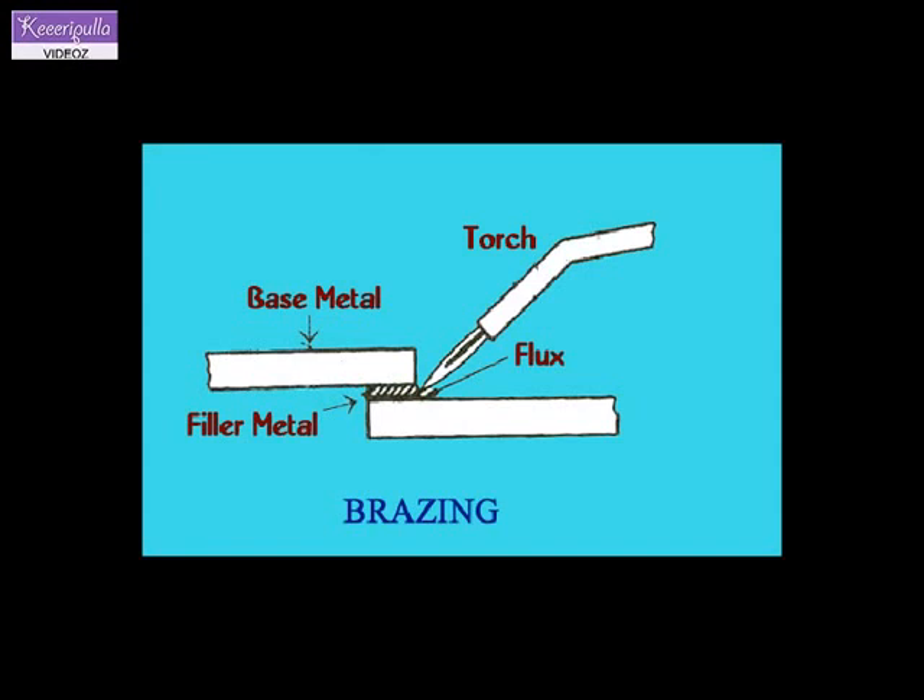Torch brazing. In torch brazing, the source of heat is from a gas flame torch. It may be oxy-hydrogen or other gas flames.